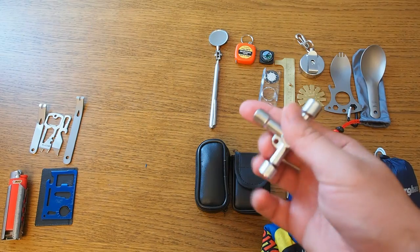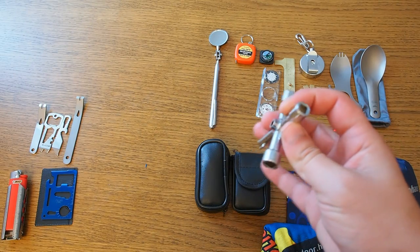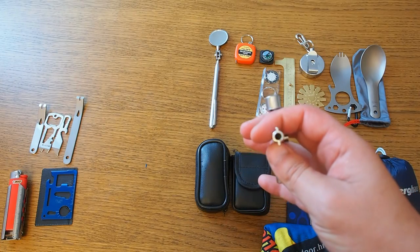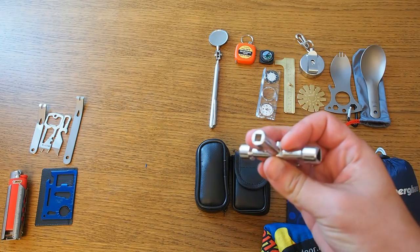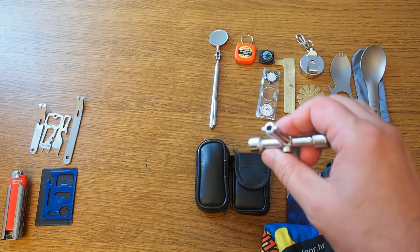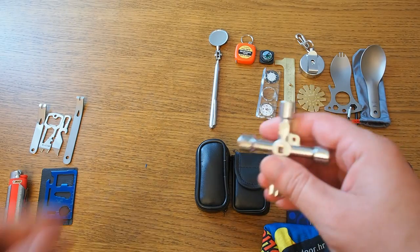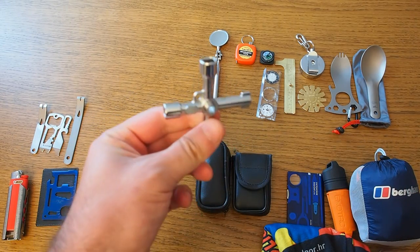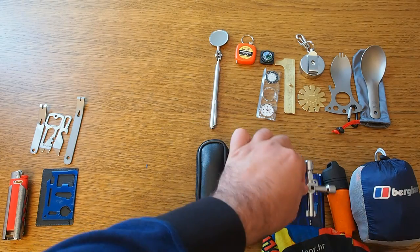On some multi-tools you have bit drivers, but here's a tool with more exotic bits. For instance, if you want to use it on your radiator or something like that, this might come in handy. It's not too big and it's very cheap — so here it goes on the useful side.